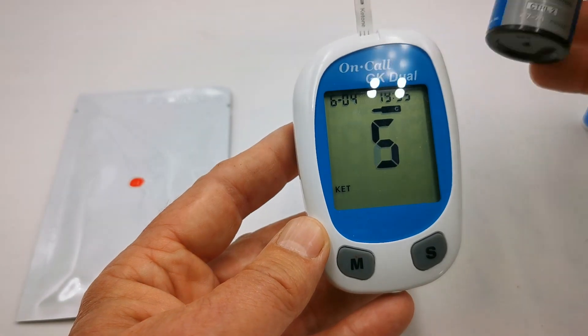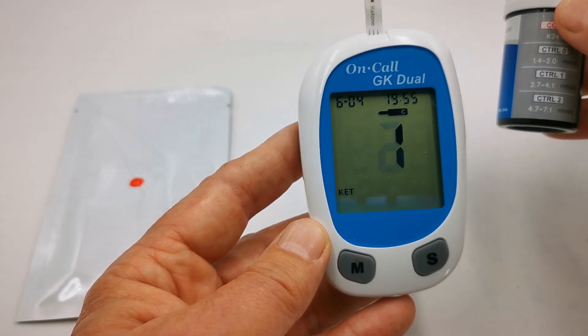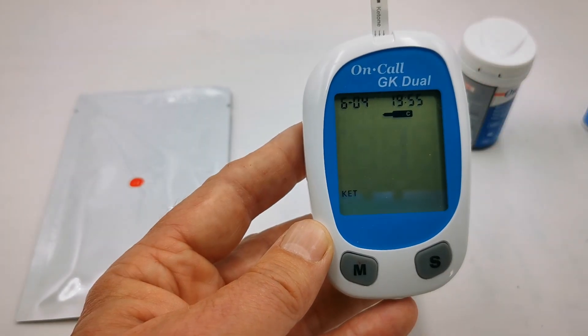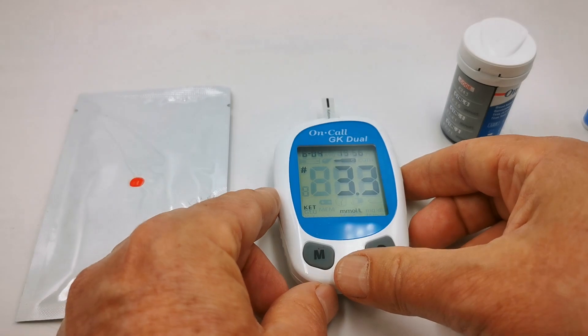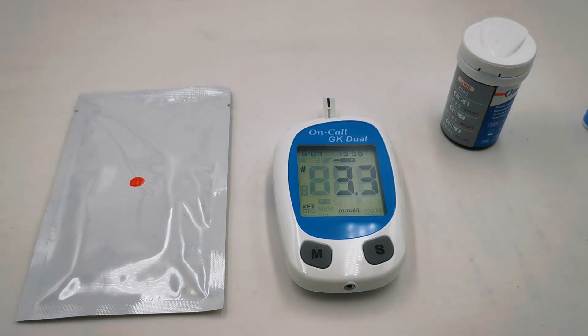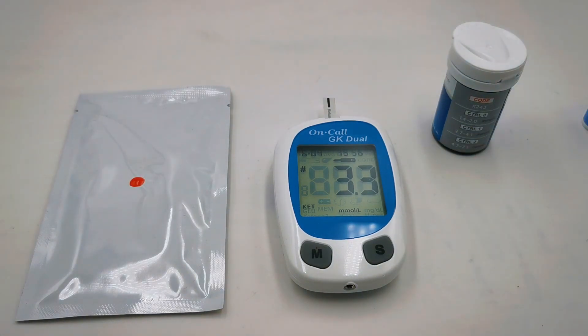Again, it's counting down. We're looking again for a control one reading of between 2.7 and 4.1 — and we're getting 3.3. So the function on this meter is absolutely fine. It's within its control range. If you want to repeat that for the other control solutions, the range displayed should be within that code check range shown on the test strips you're using to run the control.